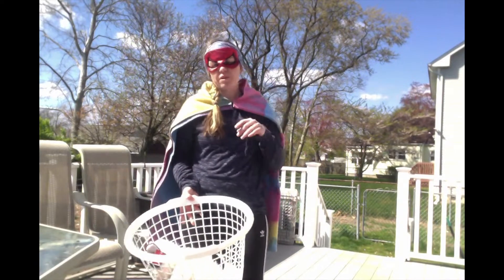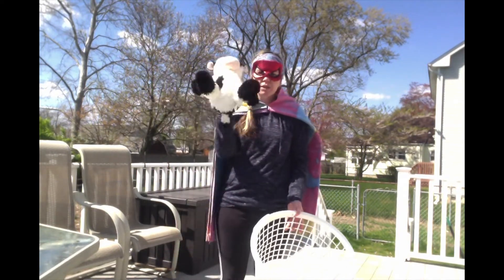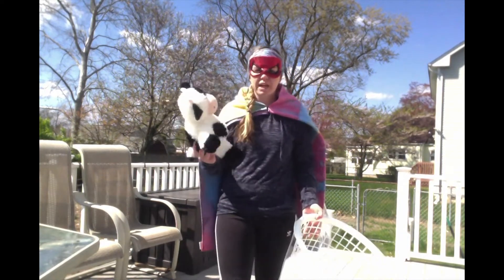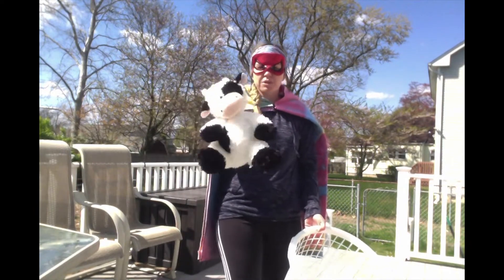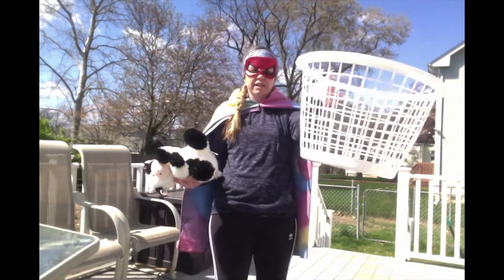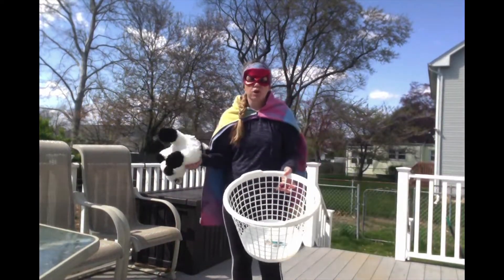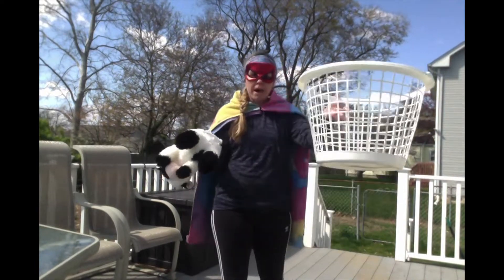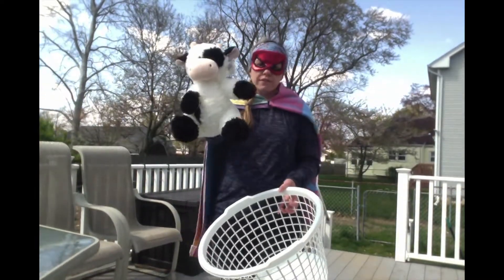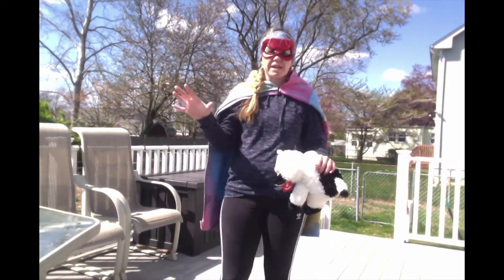For our game today, we are going to do some sort of a challenge. For this challenge, you are going to need two items from your house. You are going to need a stuffed animal of some sort. If you don't have a stuffed animal, get some type of toy that you can toss in the air. I have a stuffed animal cow for today. The other thing you'll need is some sort of a basket — a laundry basket works great. If you don't have a basket, you can use a pillow as your target. So go get your stuffed animal and your basket or pillow, and then come back so we can play. The first exercise we are going to do, we are not going to use the basket yet — just our stuffed animal.